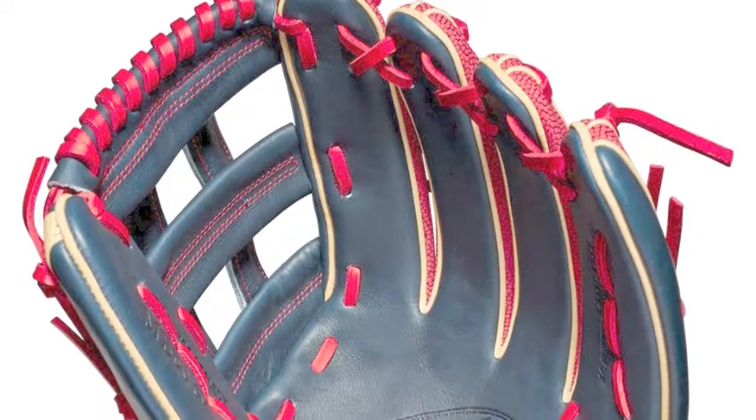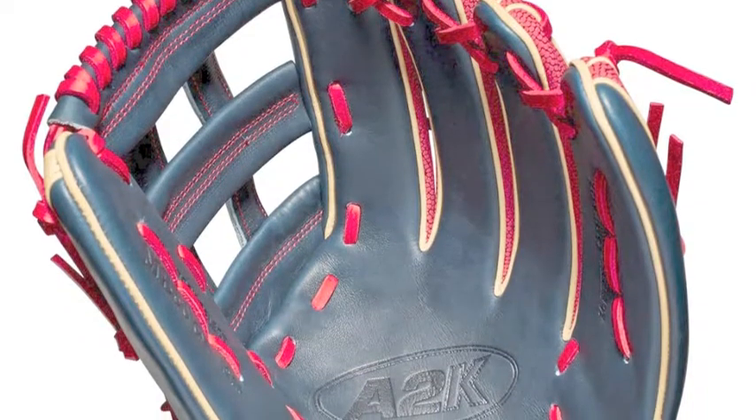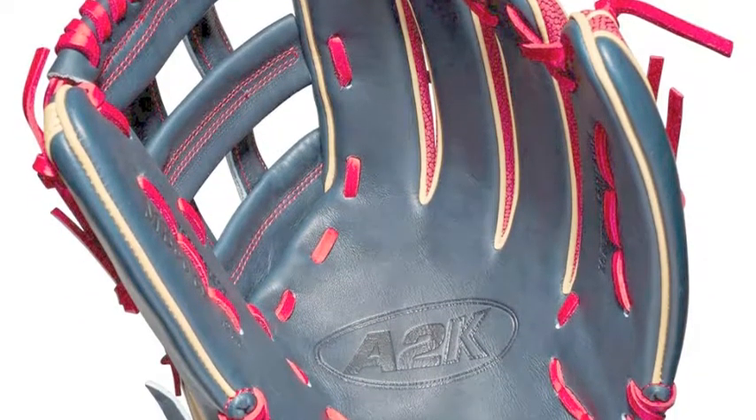The Wilson A2K MB50 12.75 inch Milky Bits game model, A2K RB19 MB50 GM, will end your search.